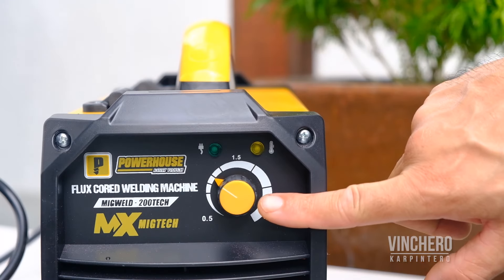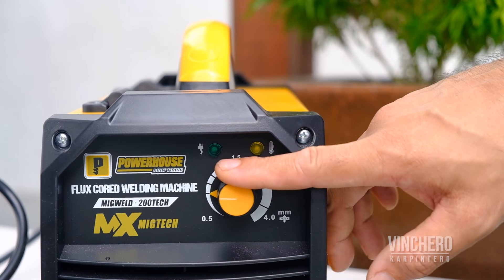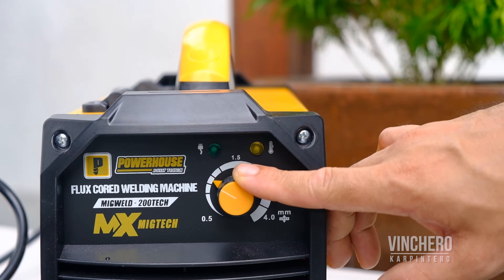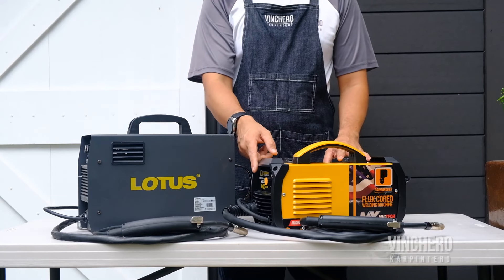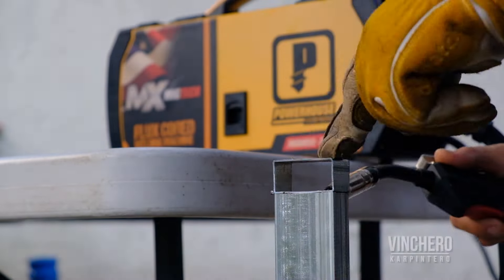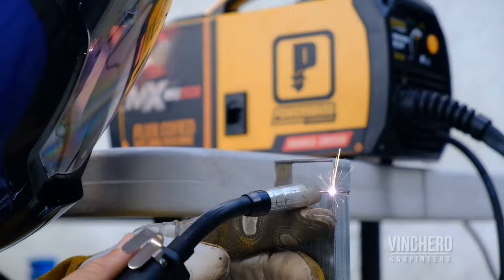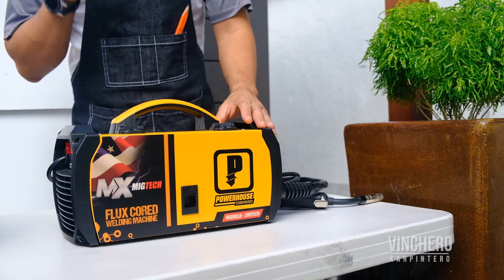This next feature might be the clincher for many. Unlike the Lotus, the Powerhouse welder has only a single knob to adjust. All you need to do is set the thickness of the material you are welding, and the welder takes care of figuring out the wire speed for you based on the thickness you set. For a beginner welder, that's a pretty cool feature — and it's certainly one that I really like.